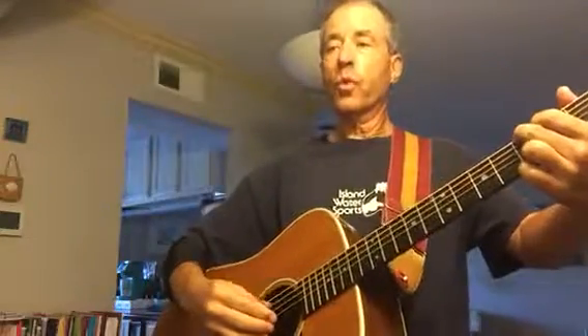With the thumb always on the bass, index on third finger, middle on second finger, ring on first finger. And it's going thumb, index, middle, ring, middle, index — because we're on 4-4.